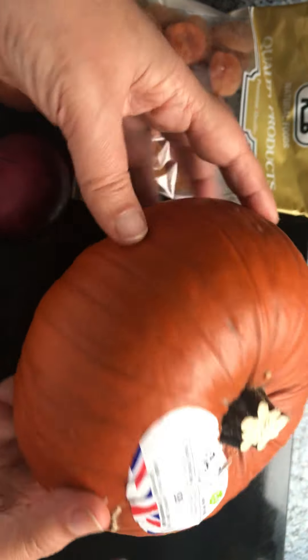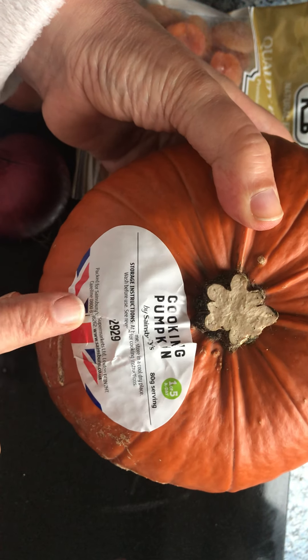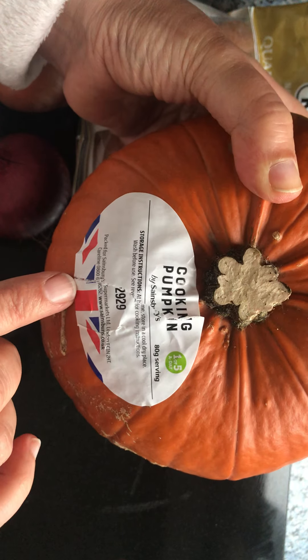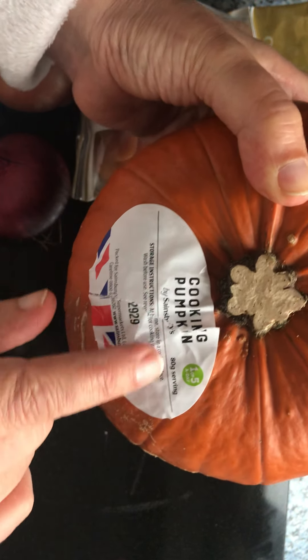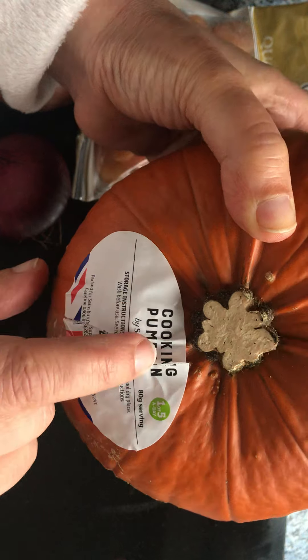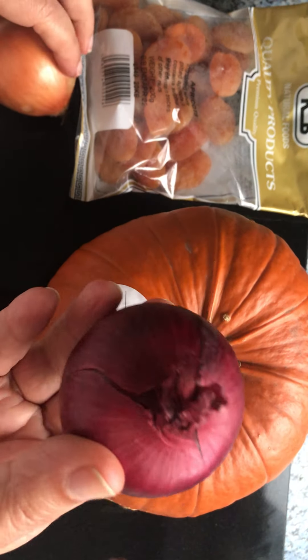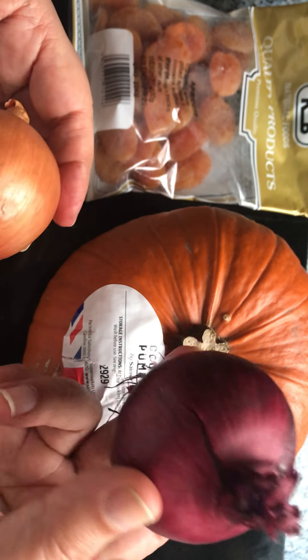So this is a pumpkin — it's a small one, not a big one. It's for cooking. I found it in either Tesco or Sainsbury's. There is a cooking pumpkin — don't take the one for decoration, it has to be a cooking pumpkin.